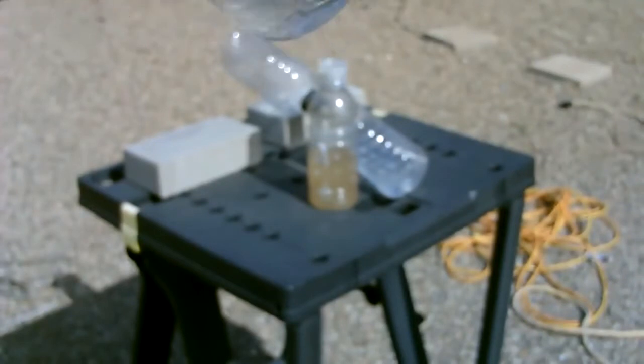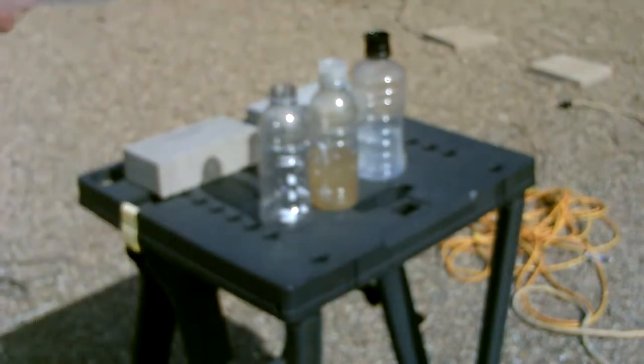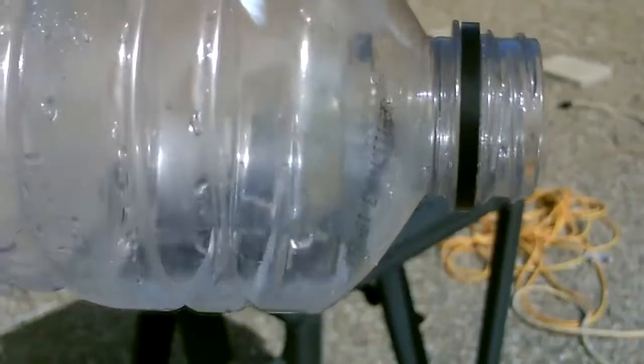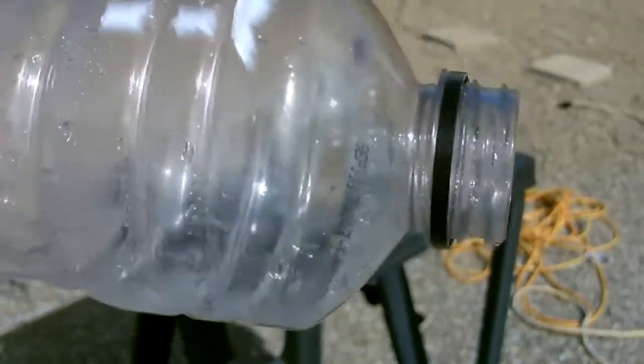There it is, it only took a few minutes. So you can imagine if you set up five or ten of these in a row in a survival situation, you could get a decent amount of water pretty quickly.